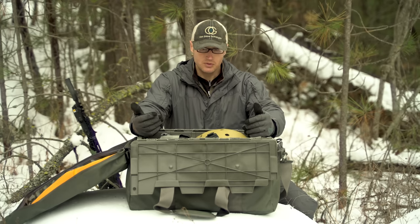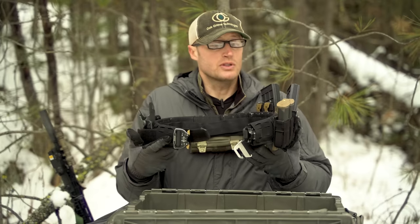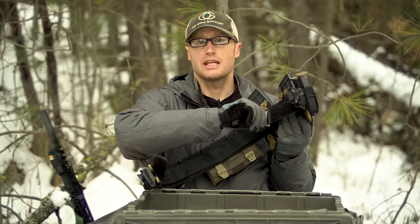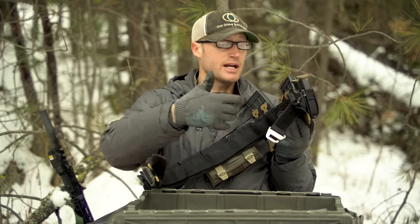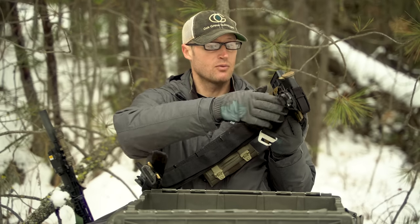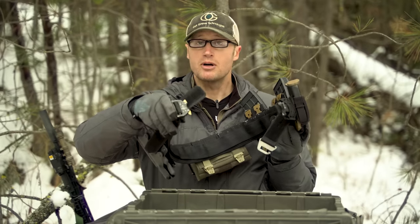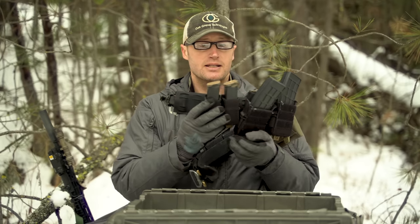For the belt, I was using this battle belt by Arbor Arms. Similar to a lot of belts, there's an inner belt that goes on your pants with female velcro on the outside, and then the outer belt system — this being their unpadded version with male velcro so it attaches and holds on really securely. On the front we have a cobra buckle, making it really easy to take on and off.